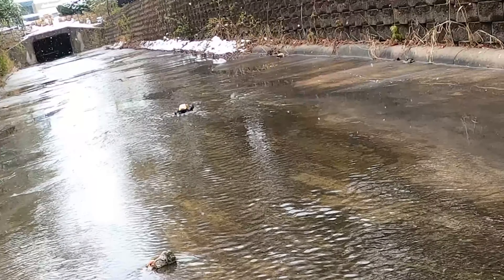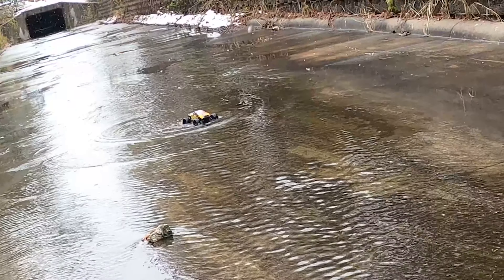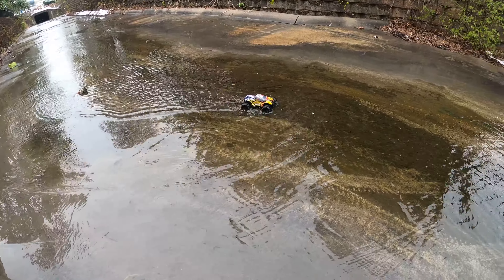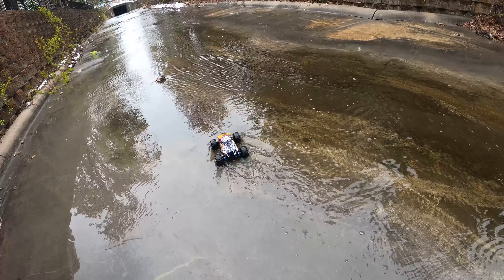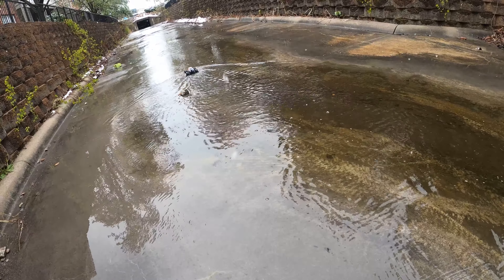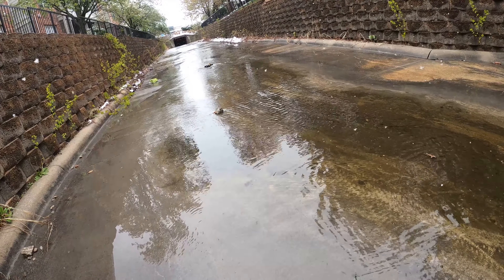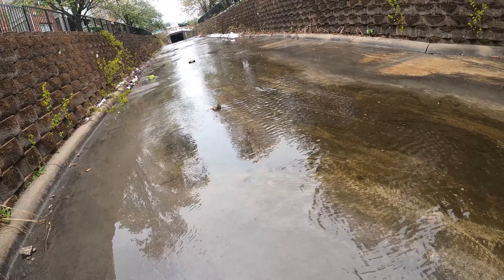I'm trying not to go fast, so that the water — the ESC, the radio, where you put the power switch on — it's not waterproof. As long as I keep the water from overflowing the body. I don't technically know how high it is right now. I can see that it's pretty high.